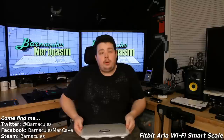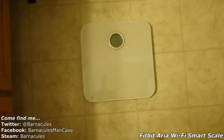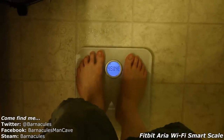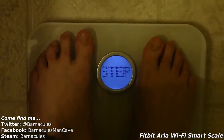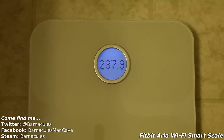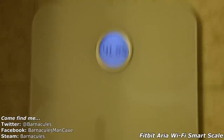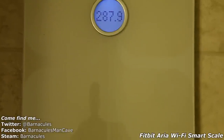Once it's set up and connected to your network, all I have to do is stand on it, it takes my weight, and it uploads it. I'm standing in my bathroom right now — I'm going to step onto the scale while holding the camera. Okay, sensing... step off... thinking... there it is: 287.9 pounds holding the camera. 41.8% BMI. And it knows who I am — that's just awesome.